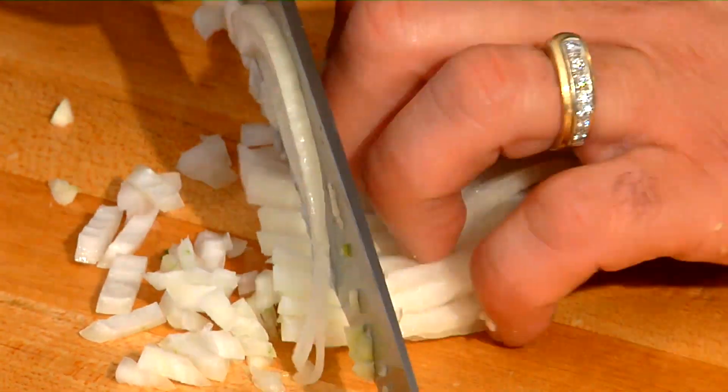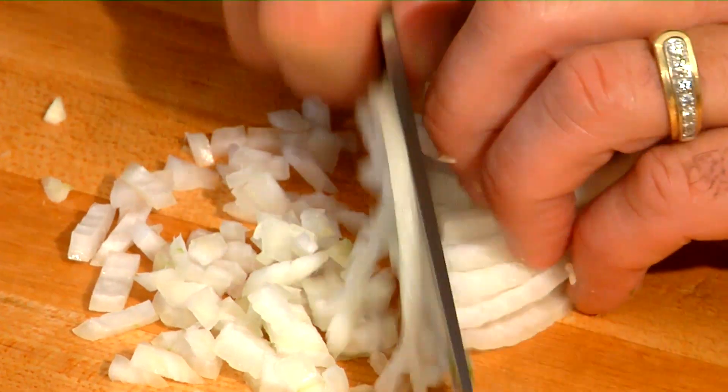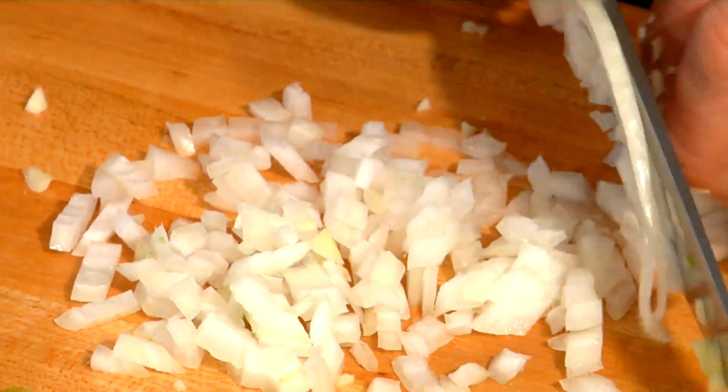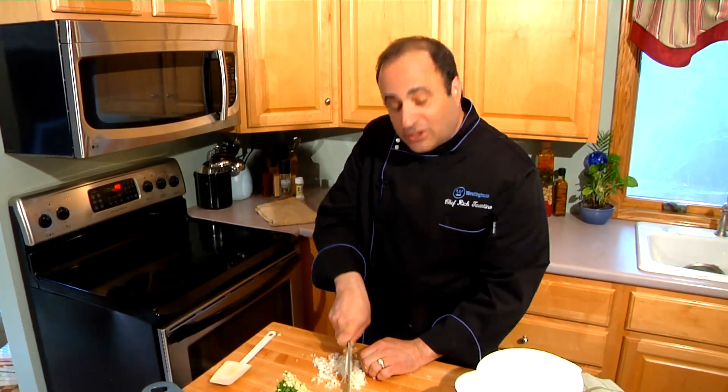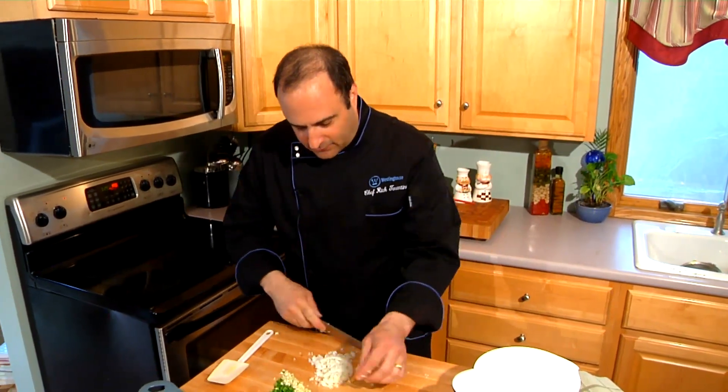Now a little onion — I use sweet Vidalia because I like the flavor it gives me. This is a great dip for parties, sports events, you know, the weekend. It's a twist on a heavy cheese dip using that mozzarella gooey ooey cheese. It's great tasting, you're going to love it.